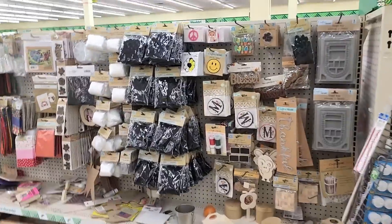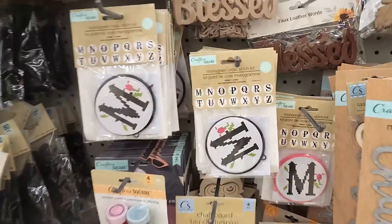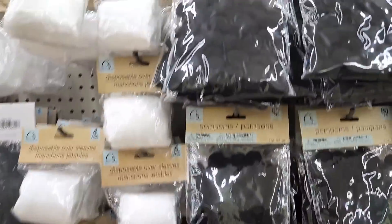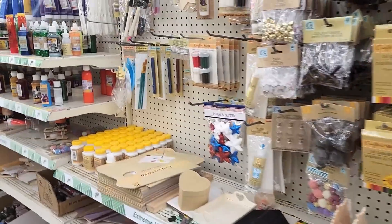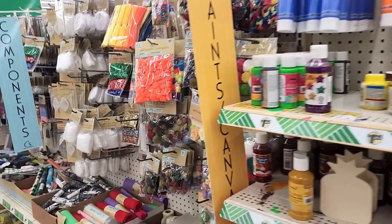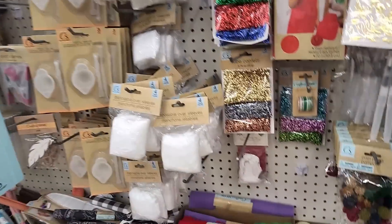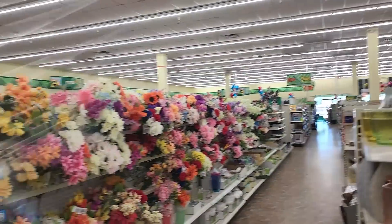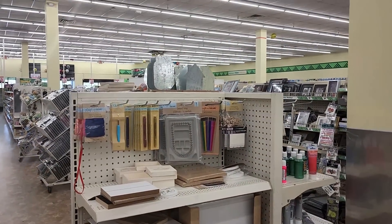Here you go with more craft supplies. So they got the cross-stitch designs, black pom-poms. Just going to briefly go through this section. There's their fabric and felt. I think that's probably most of the craft supplies. Here's some more kind of art supply stuff.